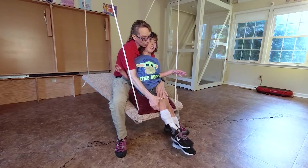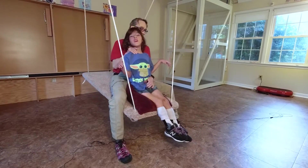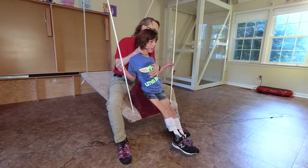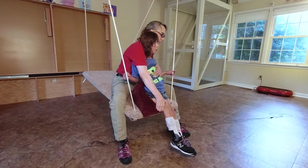We gotta stay sitting. Here we go. Let's pull it back and try again. Nice job. Here we go. Ten. It's tricky, isn't it, Sebastian?